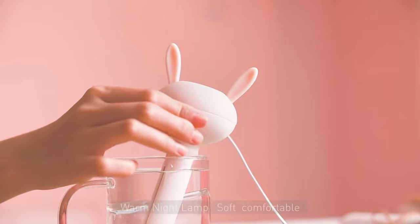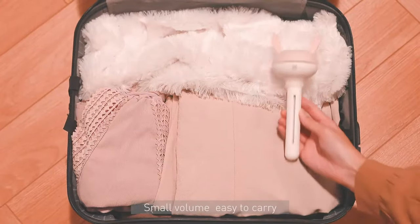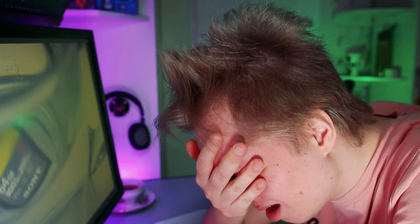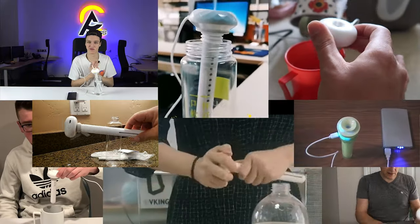Have you seen those portable one-leg humidifiers? A pretty nifty idea. Use pretty much anything as a water container. Carry and use it wherever you like. That is, if it actually works. And hopefully, just like me, you do watch reviews before you buy stuff. But in this product category, you'll be hard pressed to find an actual review.